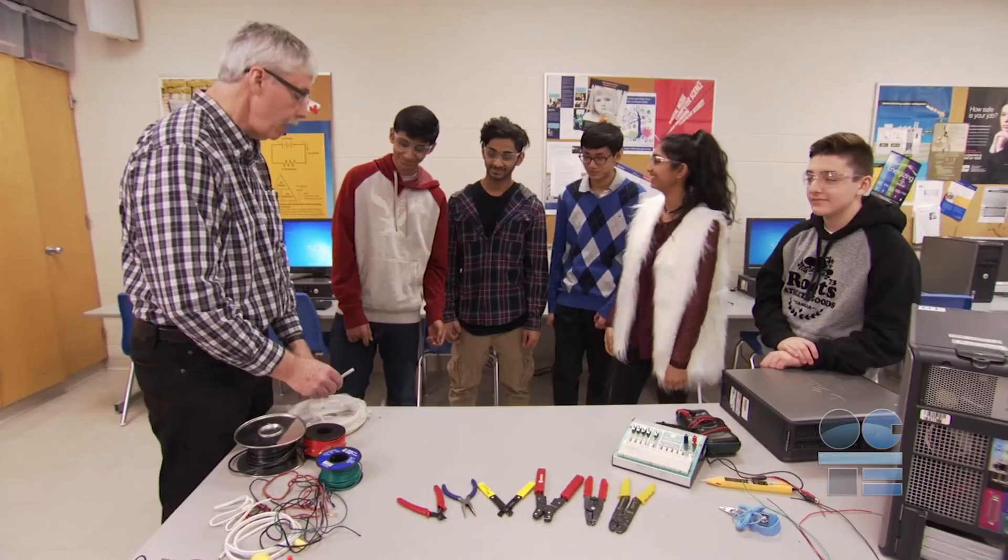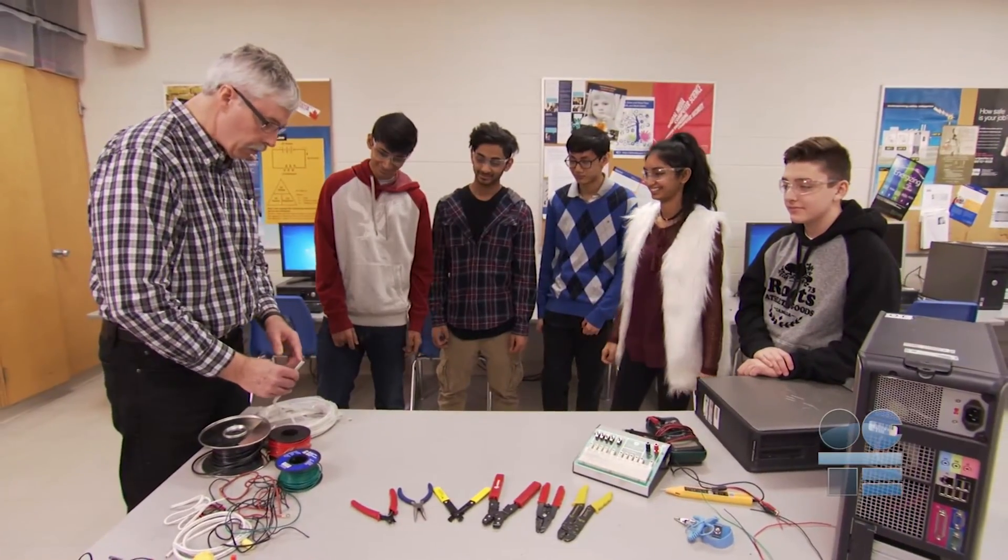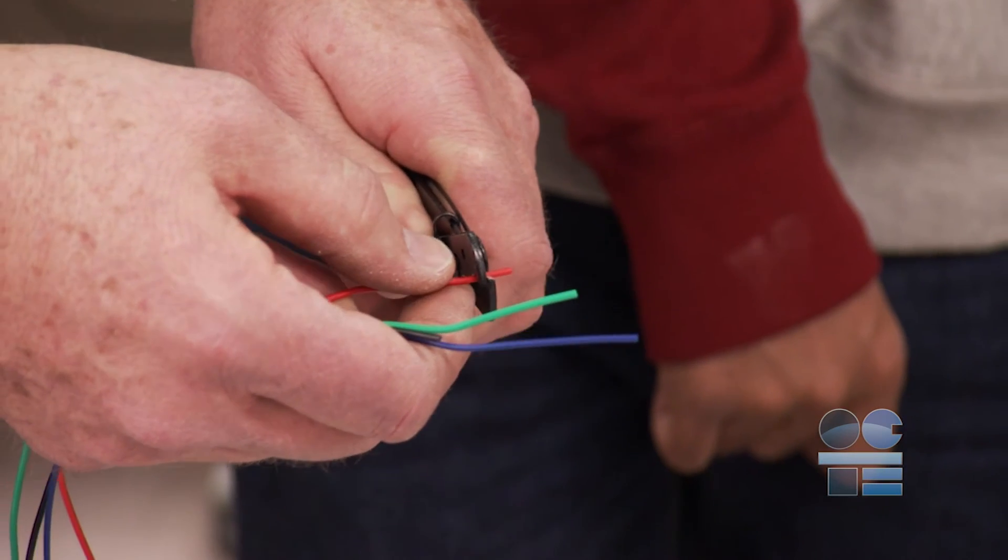We're learning to be tool safe. Watch this video to find out the safety guidelines for this procedure. We're going to work with electrical components, so we need to be familiar with wire strippers.